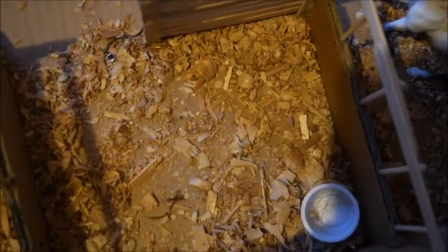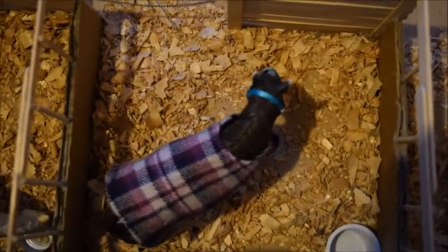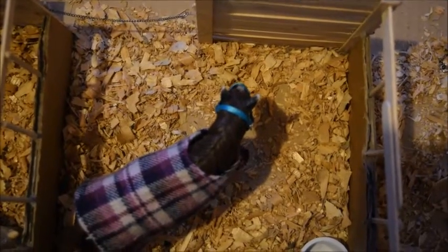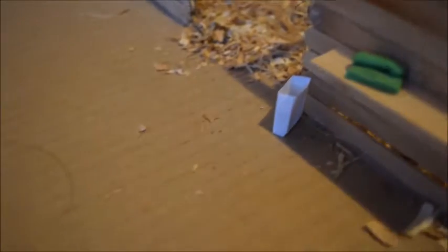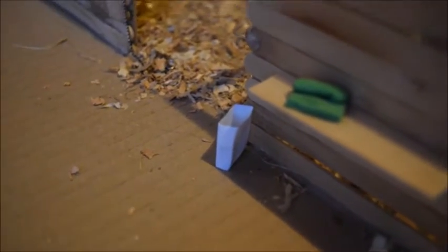Down from Mystery is an empty stall, and down from the empty stall is Bucca's stall. Bucca is a retired Persian mare, and she is just wearing this halter and blanket that I made. On the front of Bucca's stall there's just a ribbon, a telephone on the shelf, and underneath the shelf a bag of treats.